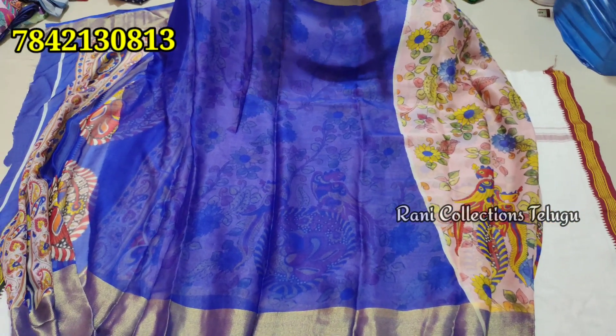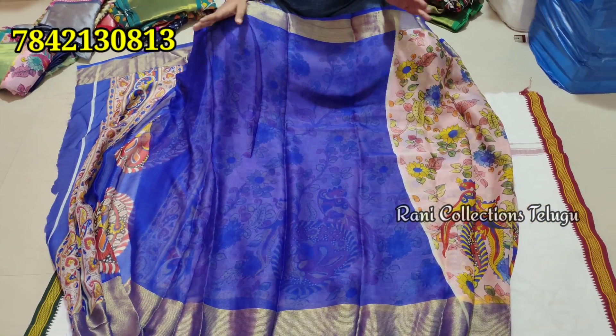This is a very good quality. This is a fresh sari.